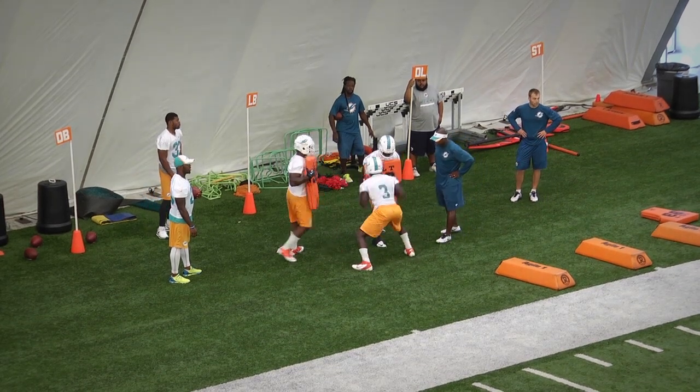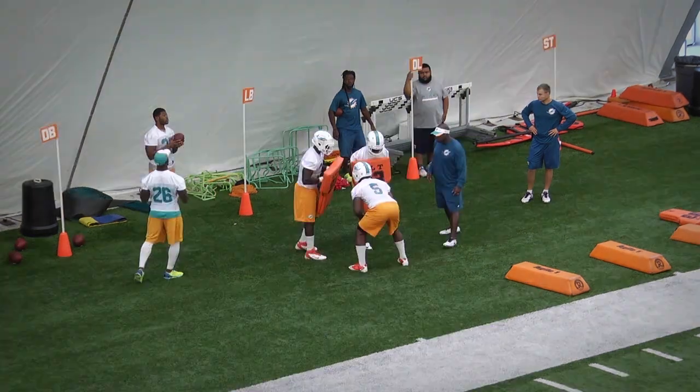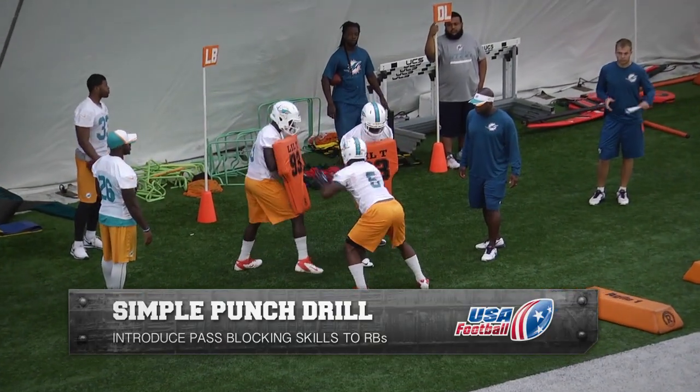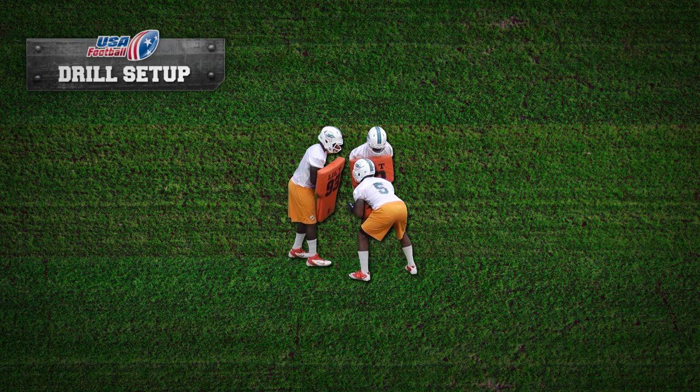We're going to look at a two-drill series, how they introduce some pass blocking skills to their running backs. The first drill is going to be a simple punch drill. We're going to line up a running back in a great athletic stance with two defensive players on either side of them. This means we're going to be able to work side to side, get multiple punches, and get some rotation and some body motion into our power.